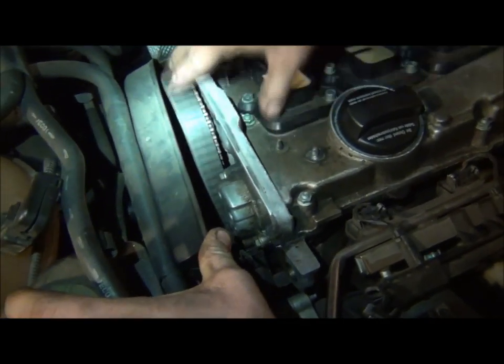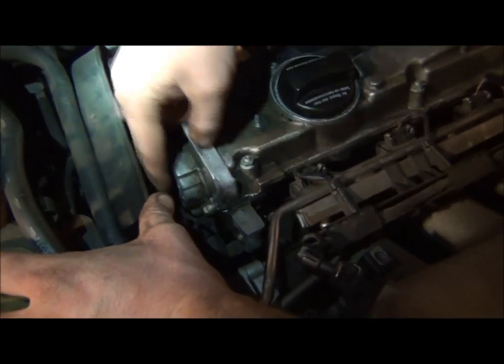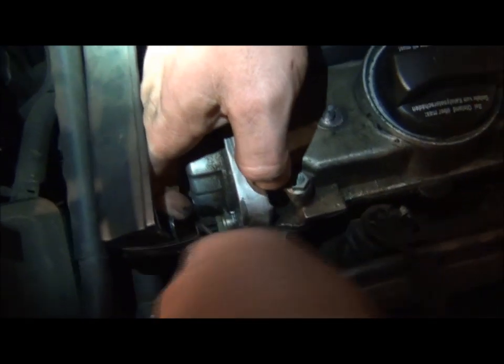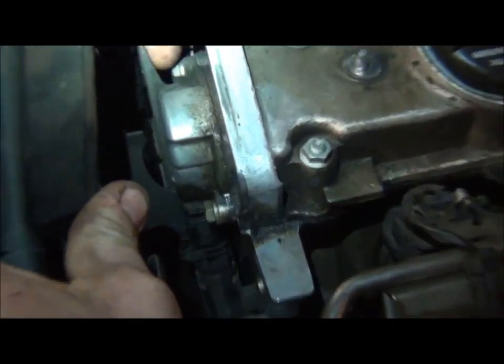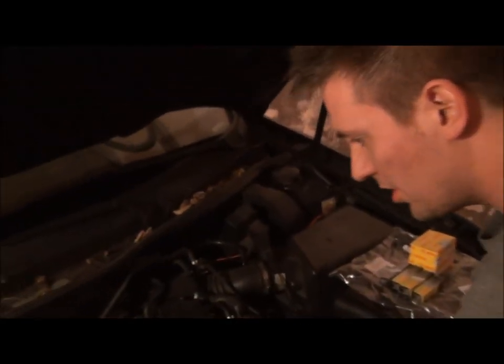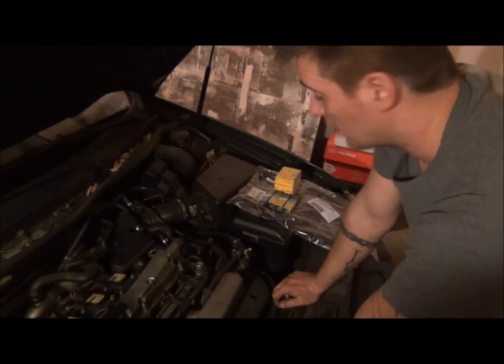Right back here is your timing belt — it's just starting to wear a little bit. There's the connector with a little spring clip on this side. Push that in, pull that off, and then there's the two bolts, one here and one here, and that'll pop right off. So we're going to go ahead and replace that, replace the spark plugs and the valve cover gasket, and hopefully that'll take care of our issues.